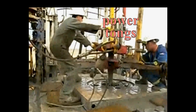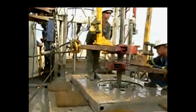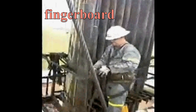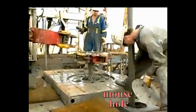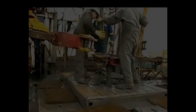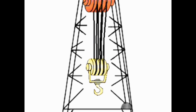These power tongs can spin the pipe while the backup tongs keep the rest of the string from turning. The fingerboard can be found high up on the derrick and has protruding fingers that can hold stacked stands of pipe. The rat hole is the hole in the rig floor where the kelly and the swivel are stored when not in use. The mouse hole, like the rat hole, is a hole in the rig floor where a joint of pipe can be placed prior to being added to the string. Together, the hoisting system supports the drill bit with its lifting and lowering capabilities.